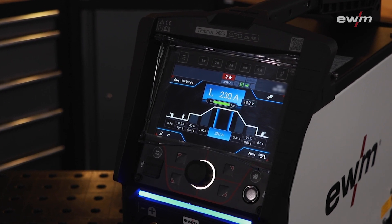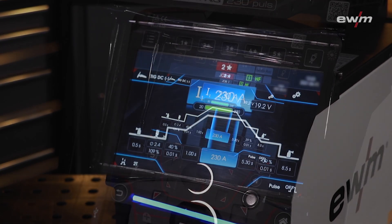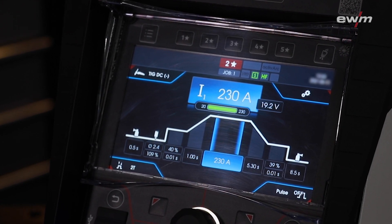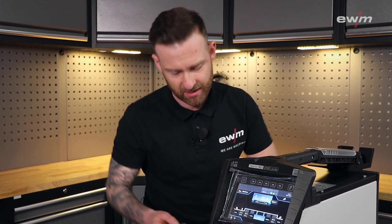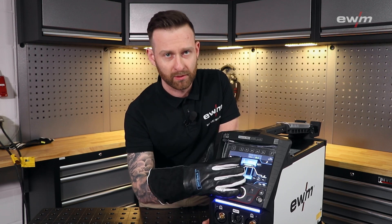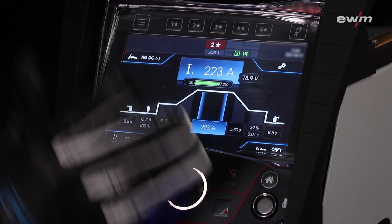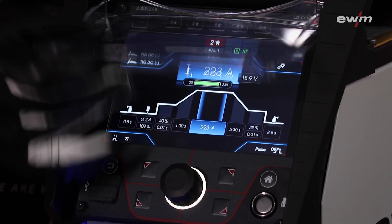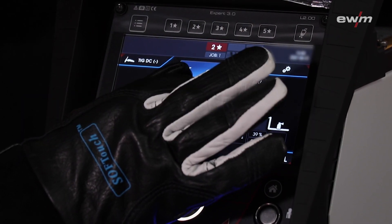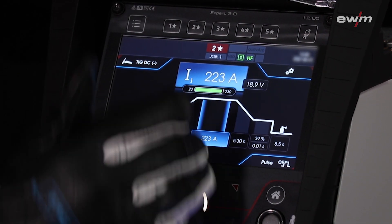The highlight of the Tetrix 230 XQ is surely the seven-inch big full-colored display. And before you ask — no, it is not a touchscreen. We want you to wear your gloves when adjusting the parameters, even with a fully closed cover. The other reason is that we could use a hard-coated acrylic cover in front of the display that gives it extra protection.